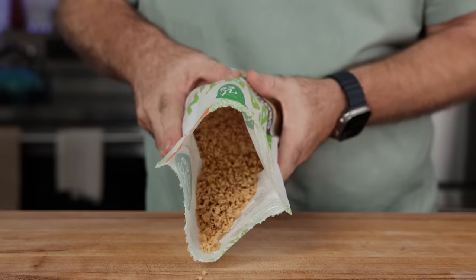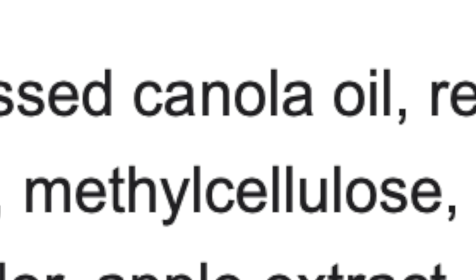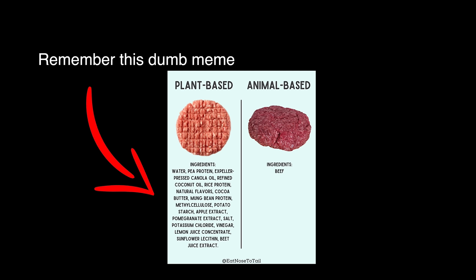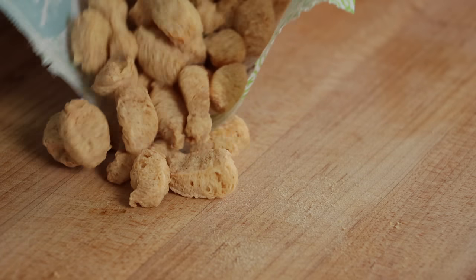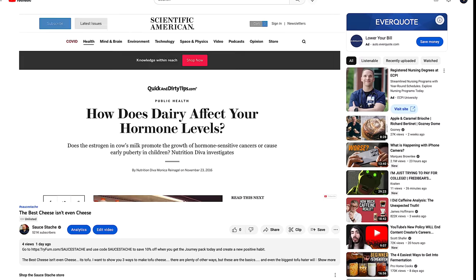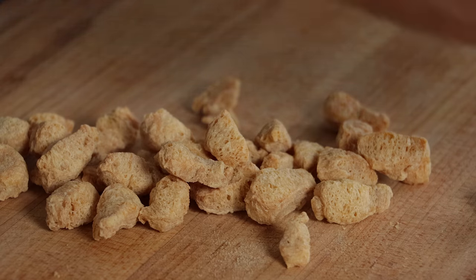Textured protein is not the same as the fake meats you see in the grocery store — the Beyond or Impossible. Those are loaded up with billions of ingredients, the ones that you make fun of me for using sometimes. But this is just plain protein — it's literally just made out of soy protein, or really any other; there's lots of different ones. This textured protein here is made using pea protein, though the one you'll mostly find is made out of soy. And if you're afraid of soy, I have a video for you that explains why your fears are pointed in the wrong direction. And it's cheaper — I've seen it sold for under $2 a pound on average, about $2.50 to $3 a pound.